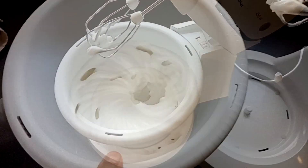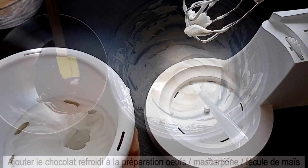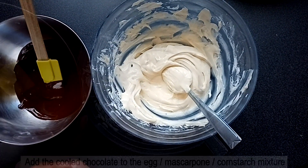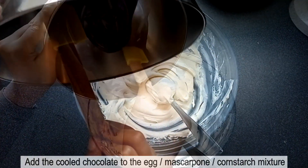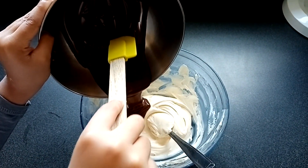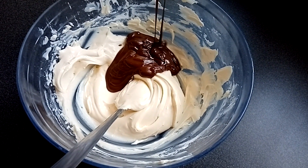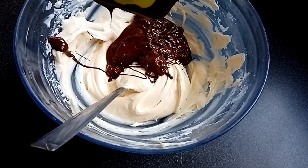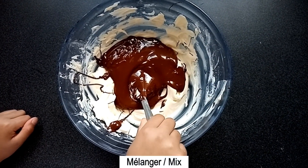Voilà, mes blancs sont bien fermes. Ajoutez le chocolat refroidi à la préparation à la mascarpone et mélangez à nouveau.